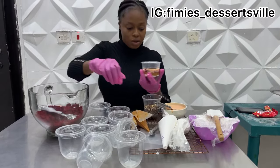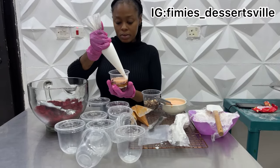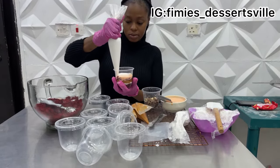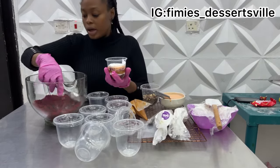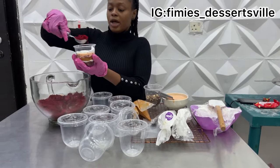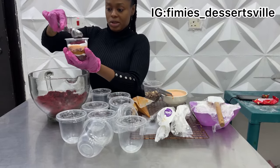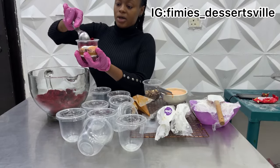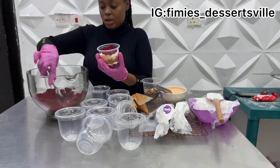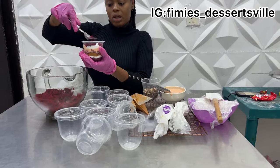Then I go ahead and add another layer of cream, like this. After that, another layer of cake — this is going to be the final layer of cake. Then I add the last bit of cream and top it nicely.